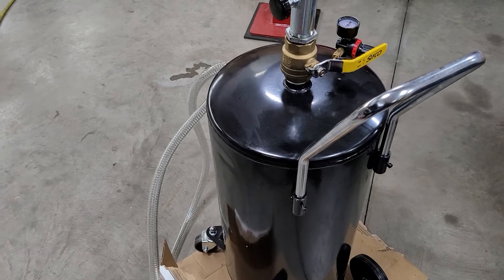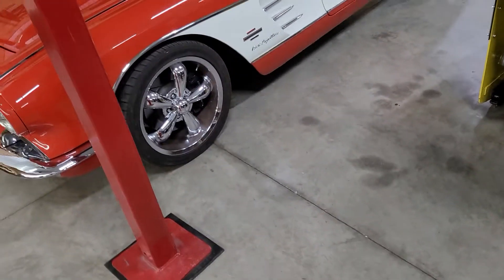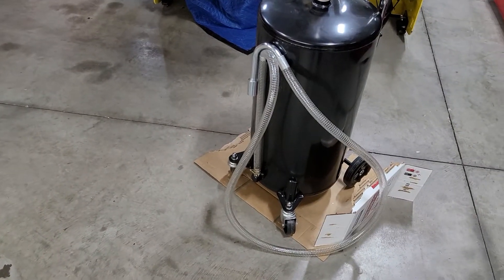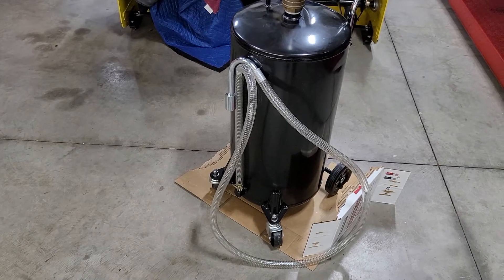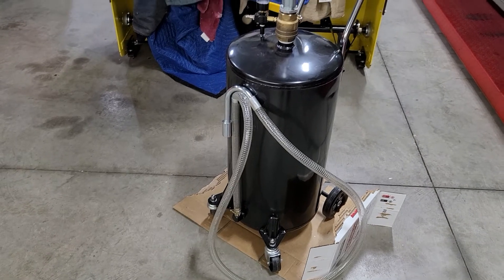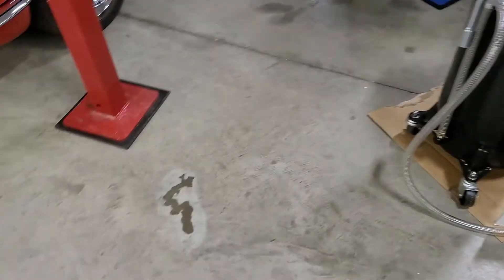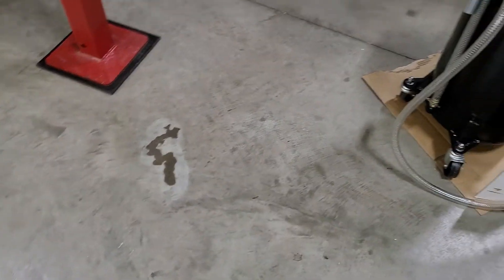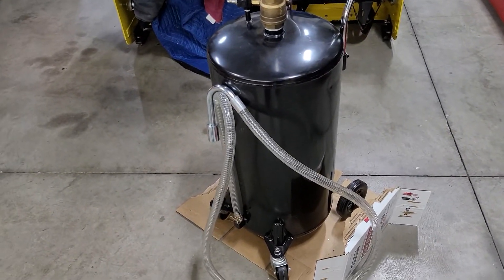I don't regret buying it, but I've got to look at that nice stain on the floor. I'm passing this on to you guys so you can learn from what I did not do. By all means buy it — I'm happy with my purchase — but don't like seeing that on my floor. I tried to clean it up, as you can see on the outline there. Thanks and have a great day.